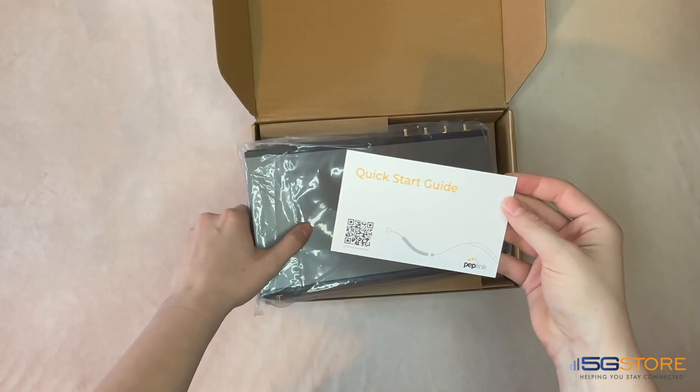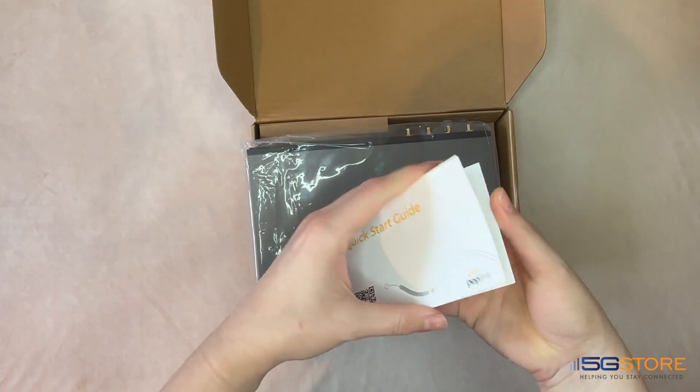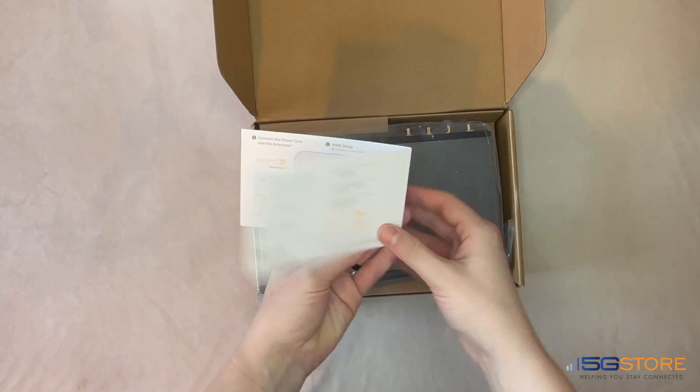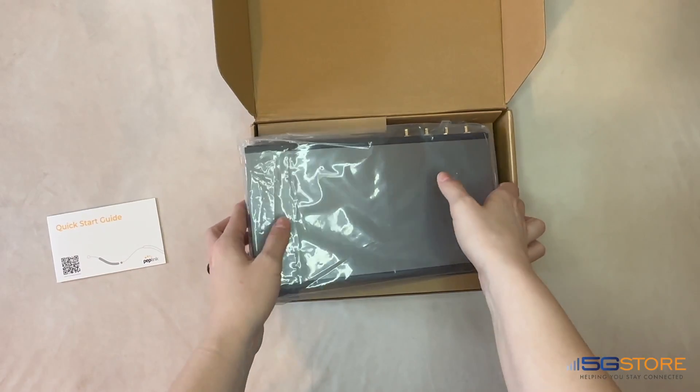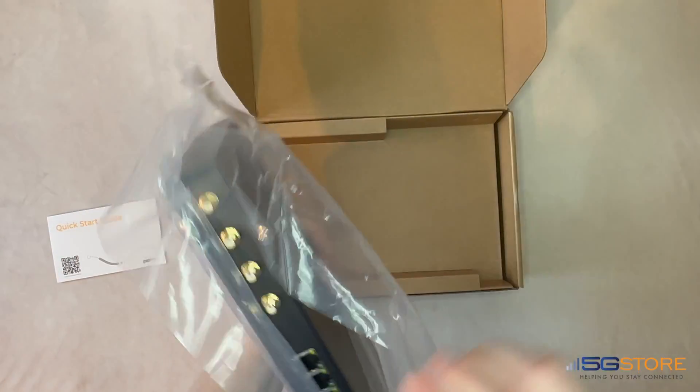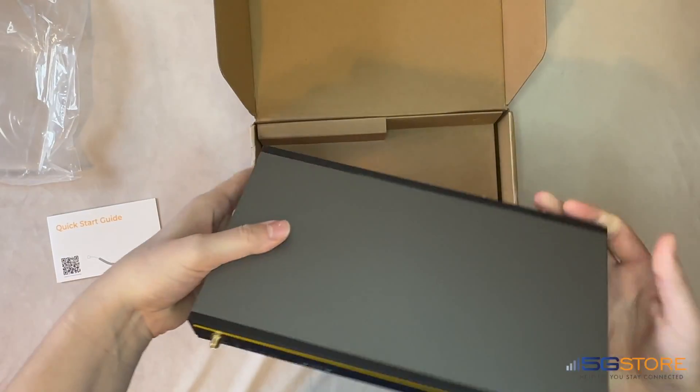Inside the box you first have the generic Peplink quick start guide, which you can scan to easily access additional helpful information. Moving right on, we'll remove the plastic from the router. Weighing under two pounds and measuring under a foot in length, it's designed for convenience.